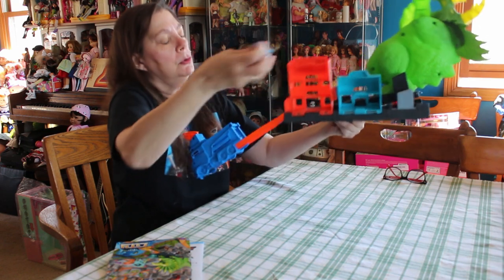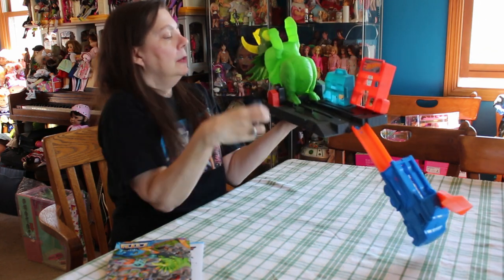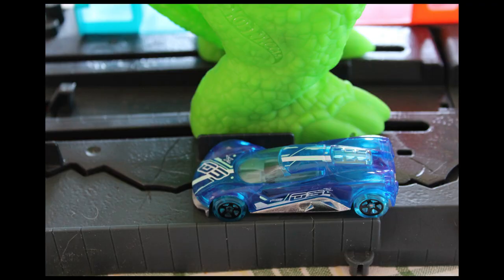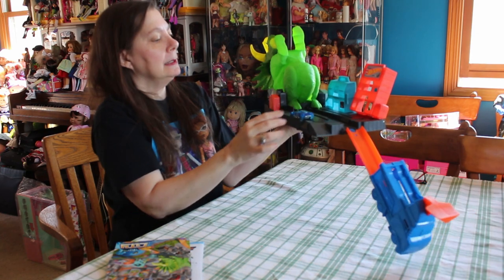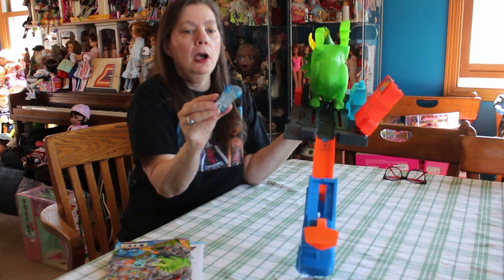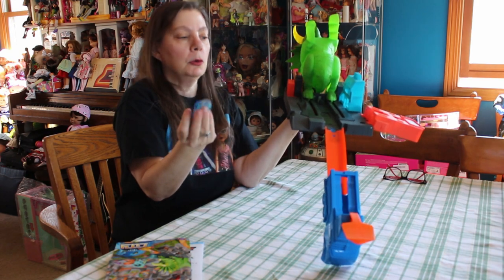There are also other places that you can put your car — two down. There's a parking spot here and a parking spot here, so there's two more places here. It does come with one car. It's a nice car — it's very blue, very pretty, metallic and blue.